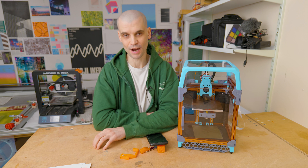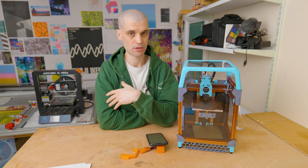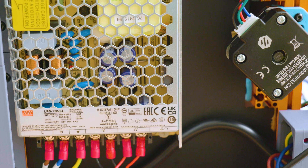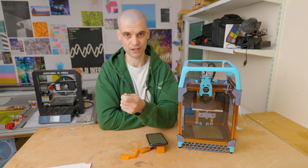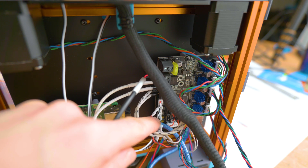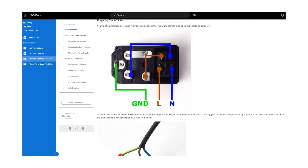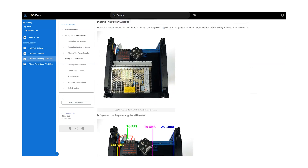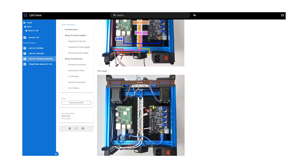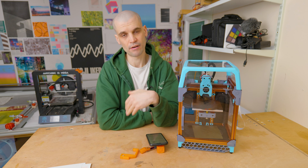Once the frame was together, it was time to do the wiring. Thanks to the wiring kit, this is very, very easy — it's really just plug things in and tighten them up. All the wires are labeled, which makes it very easy to understand what goes where. LDO also has their own wiring manual on their site, which I found a little more descriptive and easier to follow. Just follow the instructions and I doubt anyone will have any issues.